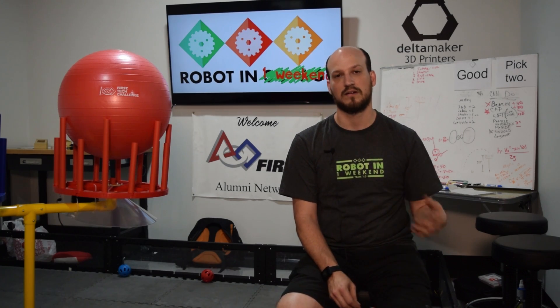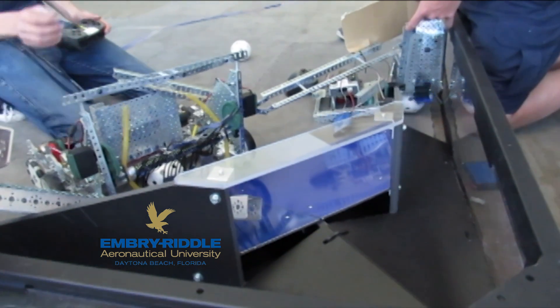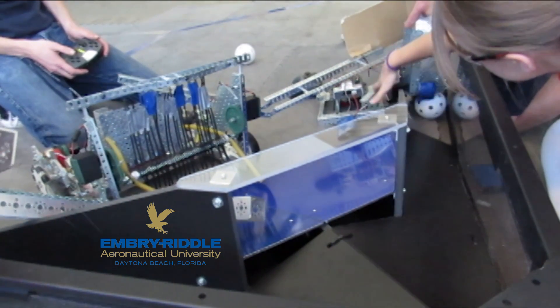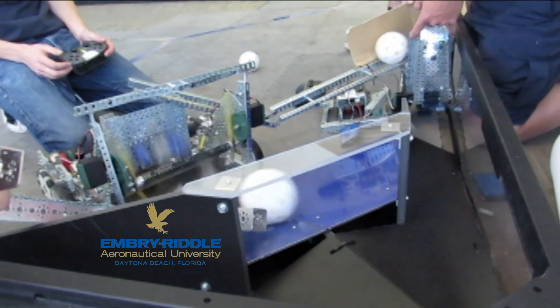Someone is going to have to post a question to the forum about a robot like that — we're not the only ones who've thought of it, and lots of people have asked us about it. We prototyped it and it's possible; with tweaking you could potentially score a lot of points. But we didn't want to take the risk in our two-to-three-day build format to build a robot that could be illegal later in the season.